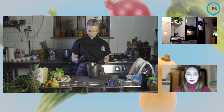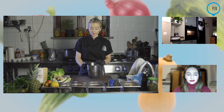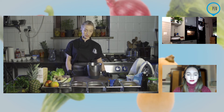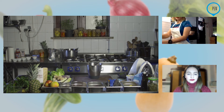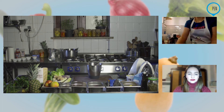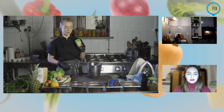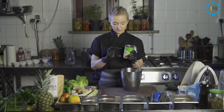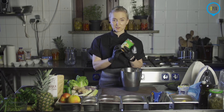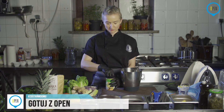Spód ciasta nam stygnie, mamy blender czysty. W tej chwili zrobimy krem — śmietankę kokosową, czyli mleko kokosowe z lodówki. Muszę wyciągnąć z lodówki. Tego nie mogłam wcześniej przygotować, dlatego że musi stać w lodówce. W mleczku kokosowym w puszce na dole ustaje nam ta woda, a na górze sama śmietanka. My nie będziemy tego mieszać, dlatego że nam zależy tylko na samej śmietance.